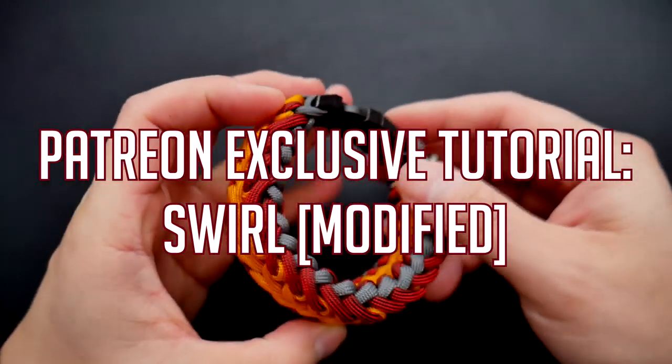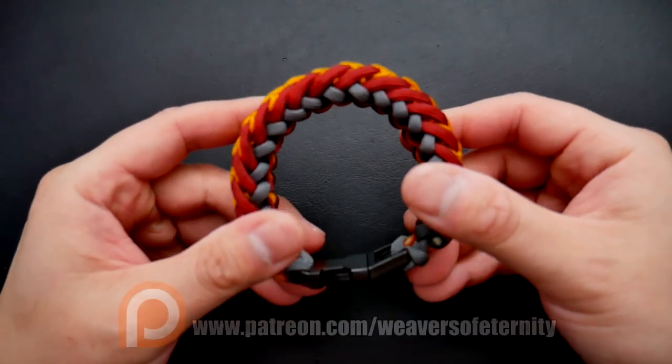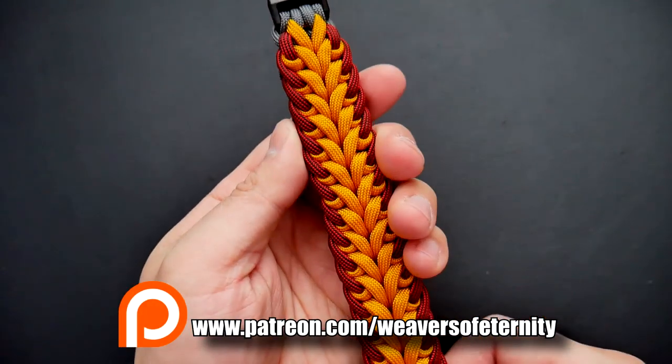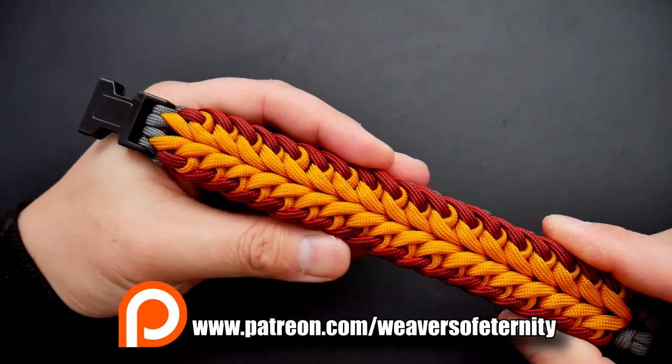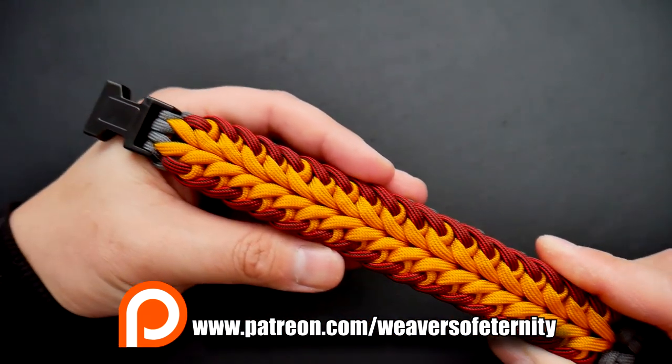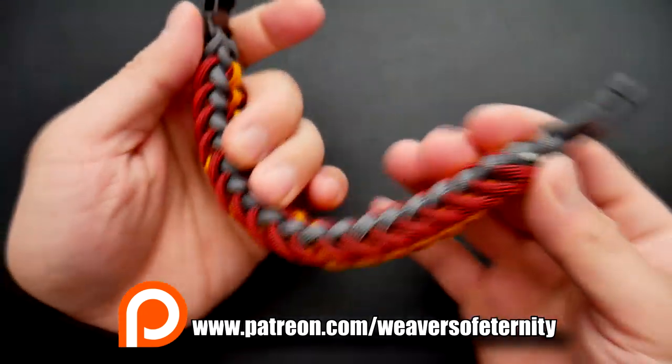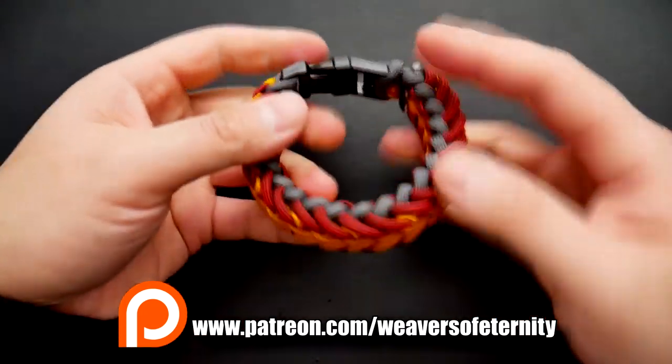This month we are doing the Swirl paracord design. This is a slimmer version of that design, and it is based off of the Double Twist by Pulltite Paracord. I love the way this bracelet turned out — it is much slimmer than those other thicker type bracelets out there, such as the Type Y.